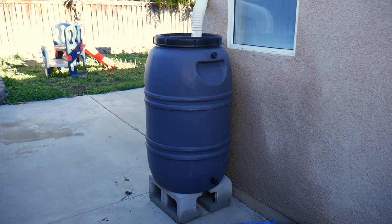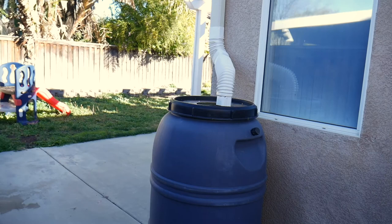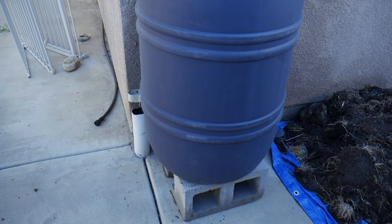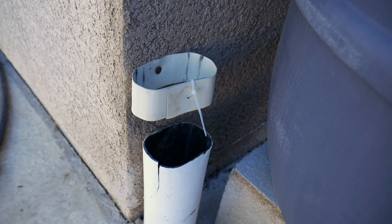So this is the basic setup of what I'm going to be doing. It's going to be a rain barrel on some cinder blocks and then there's going to be some flexible tubing that is attached to the downspout. And then on the left-hand side here, this is where the downspout would go into the ground and out to the street. And this is where I don't want the water going into.